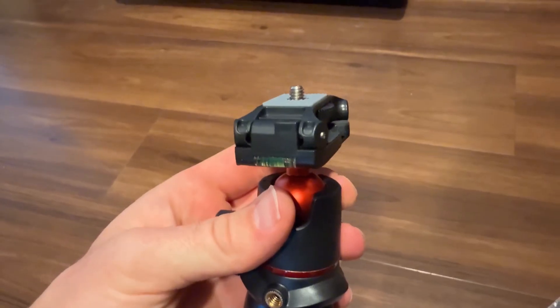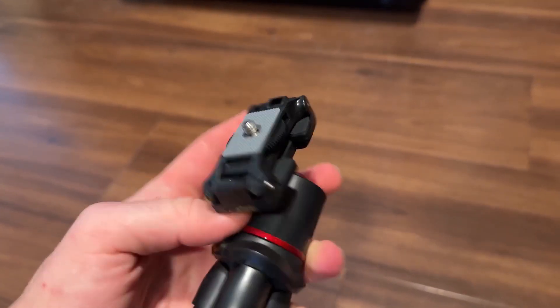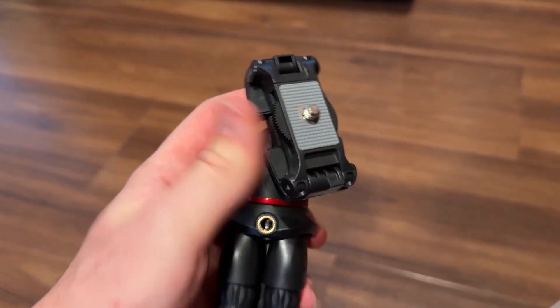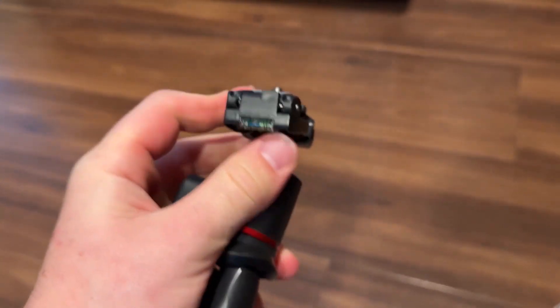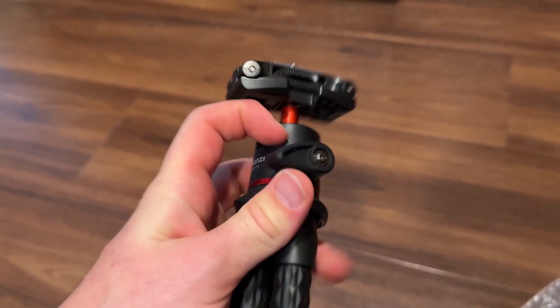Here is the top part for the phone to mount to, and over here on this side you can adjust the ball head so you can do vertical or horizontal shooting with your phone. Overall it feels very high quality and I'm pretty impressed so far.